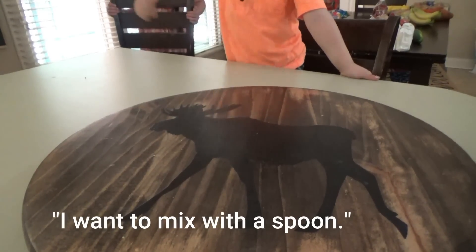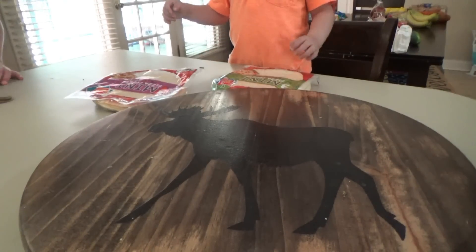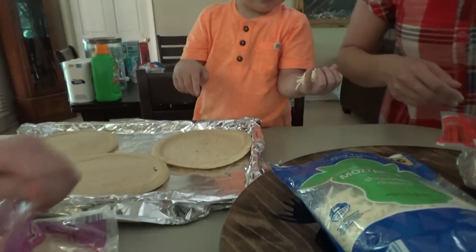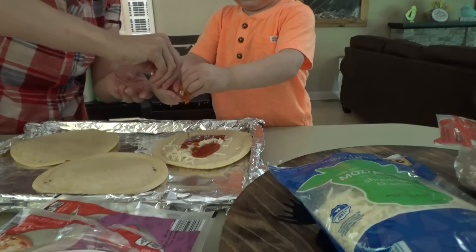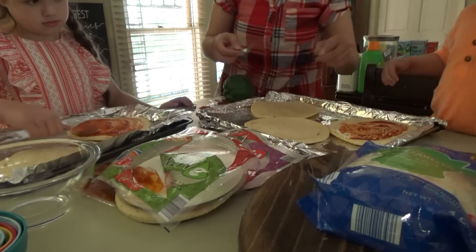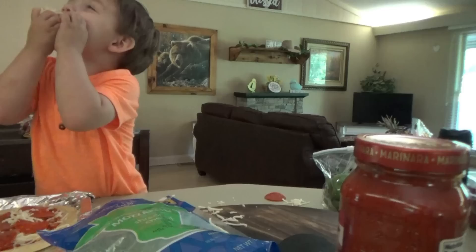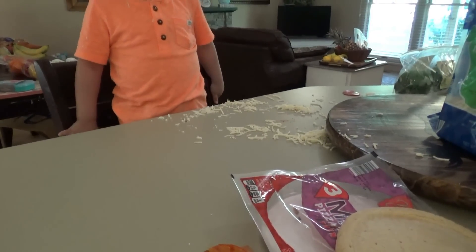I'm going to mix it with a spoon. Thin crust or regular crust? Regular crust. Siki, you want thin or regular? Regular. Let me put more cheese. All right, let's get the sauce on. Let me get you a little spoon — okay, take a spoon and spread it around. You can put more cheese now, Manny. Got your sauce on there good? Yeah. Put some cheese. I want a little bite. You want a little bite? Okay. Let me clean it up, mama. You going to clean it up? Okay.